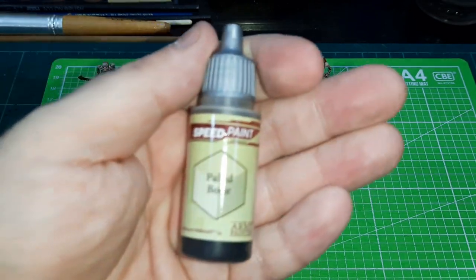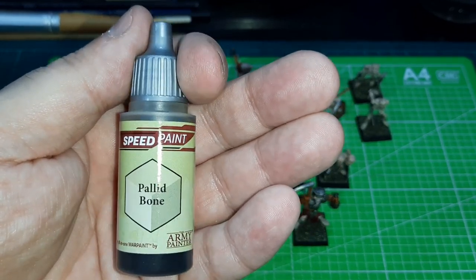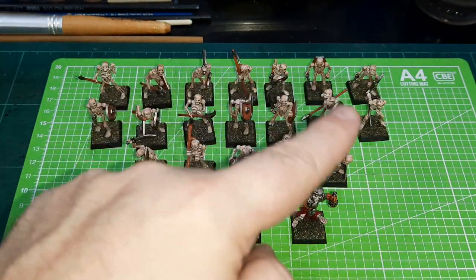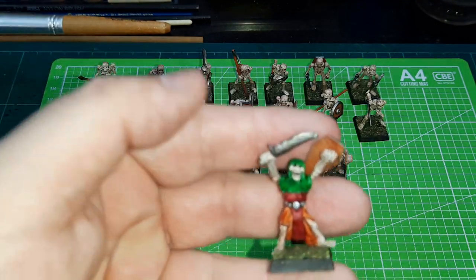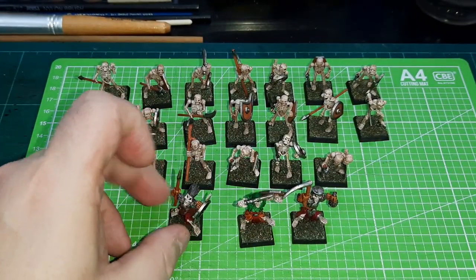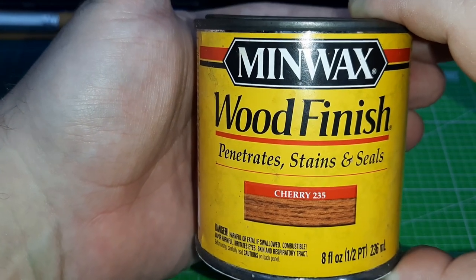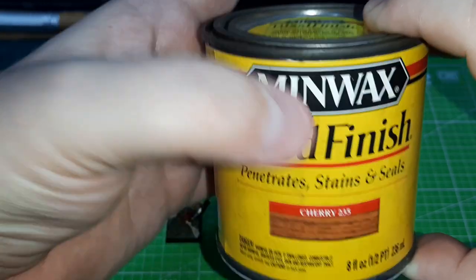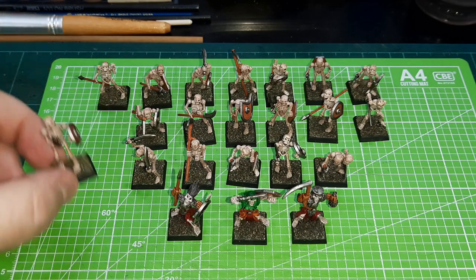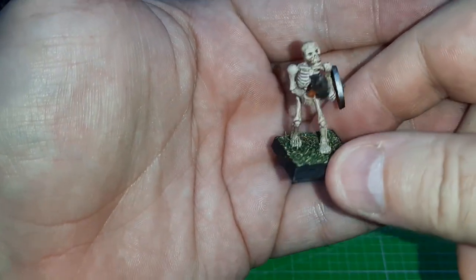The Speed Paint Pallid Bone — I've tried it on a number of different figures and just haven't been able to get a good bone finish. What I have found, and what I've done on all of these figures — every single one of them, even the character models — is I just undercoated white and then applied a layer of Minwax wood stain, or wood finish. This is the cherry color. These figures haven't had any highlighting, any shading, any other washes — it's just the Minwax wood stain. That's it.